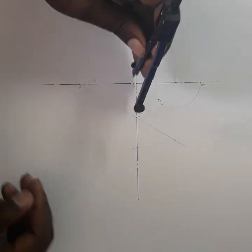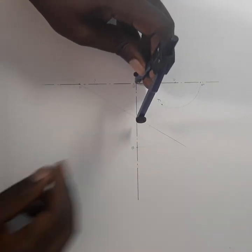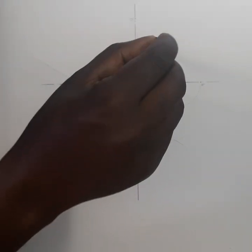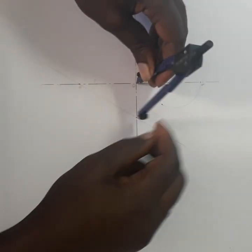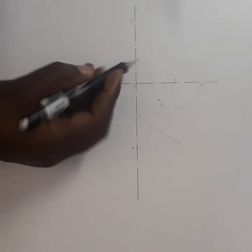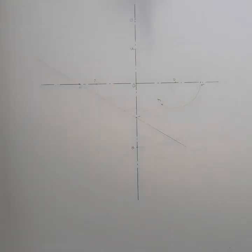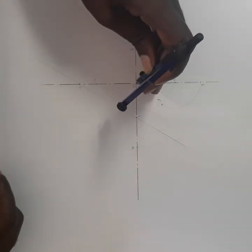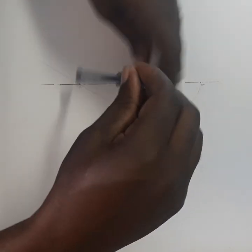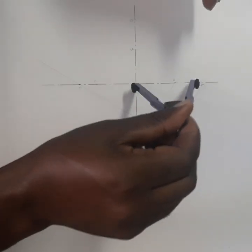Then I take my compass from O to 1 and just mark that point on the other side — like a mirror. So from O to 1, I mark point 3 on the opposite side. Then I put my compass from O to 2 and bring it up this side, and I'm going to call this point 4.